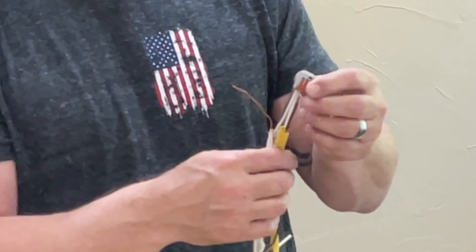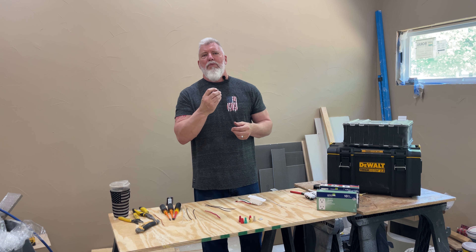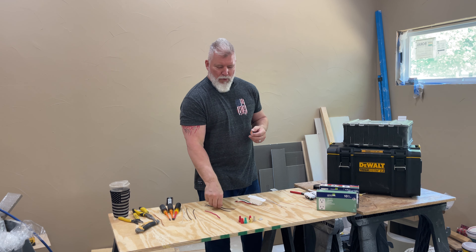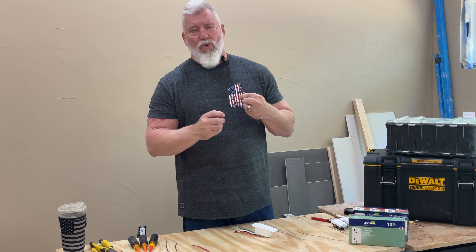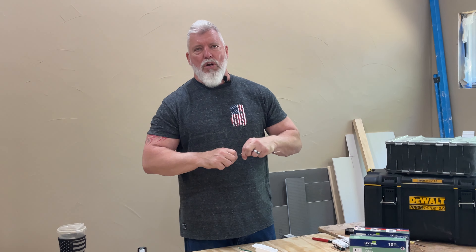It is extremely easy and quick, and takes very little room in the box. This is extremely DIY friendly. With a wire nut, if you don't have a good connection and haven't twisted that wire properly, you're not going to have a good connection. But it's pretty hard to mess up a Wago.